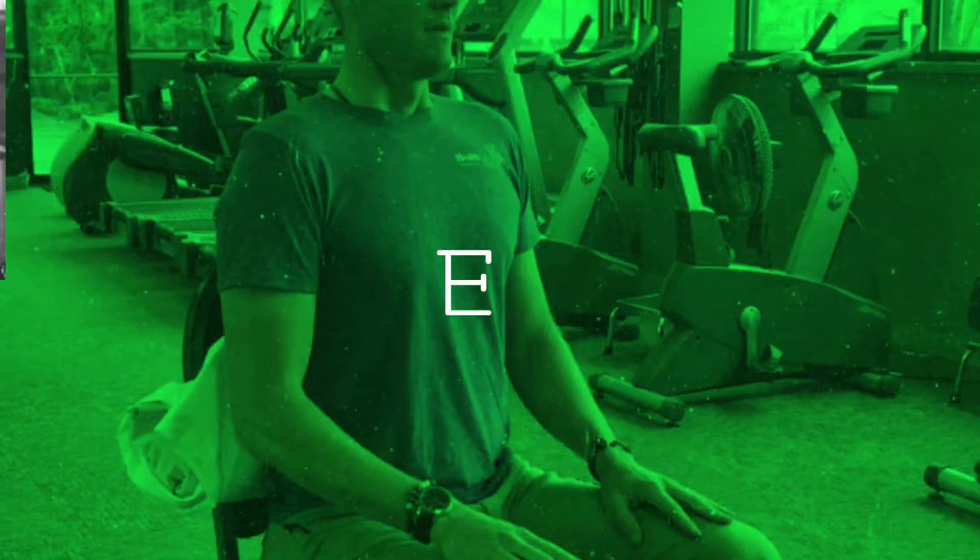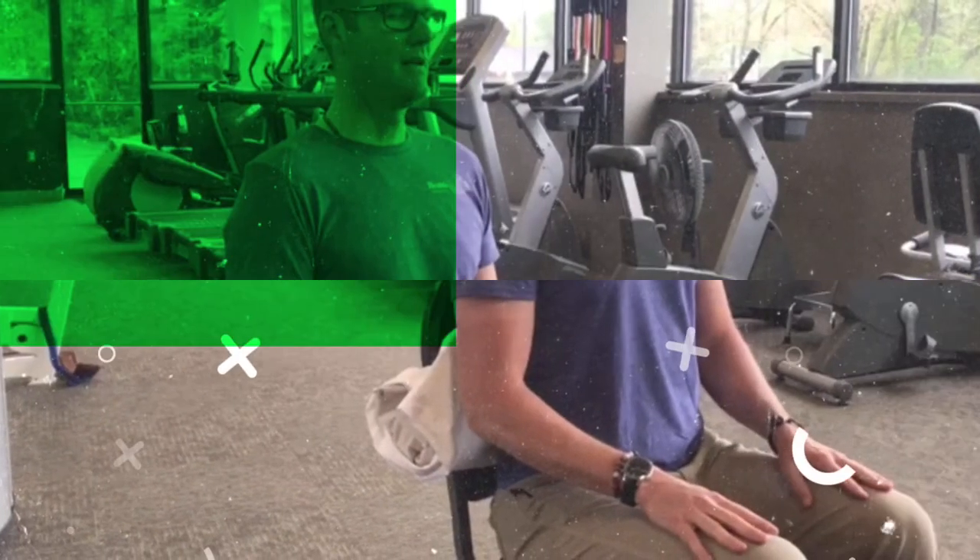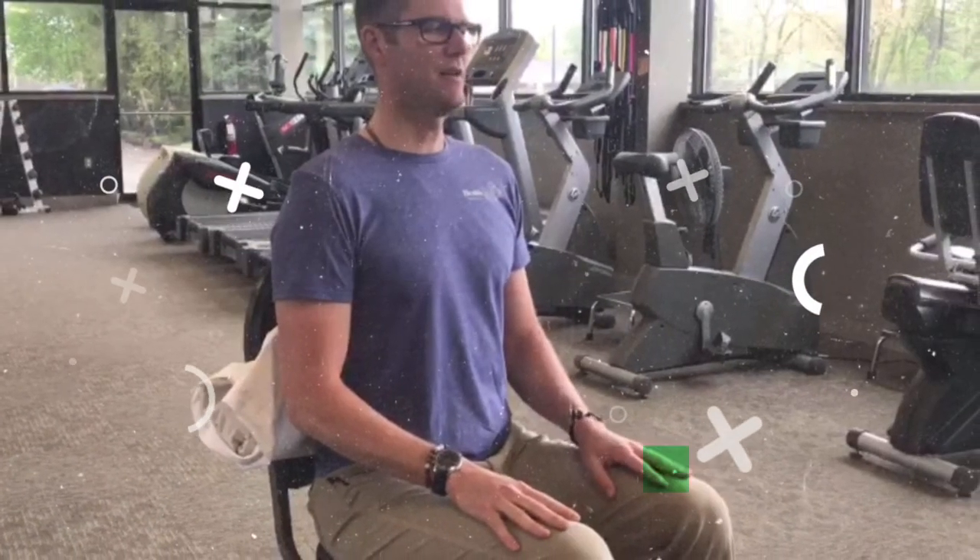Hands on my lap and just relax. Start by closing your eyes and breathing in through your nose and out through your mouth. You can sigh if it makes you feel good. Take three long, slow, deep breaths and then begin by just reciting to yourself silently.